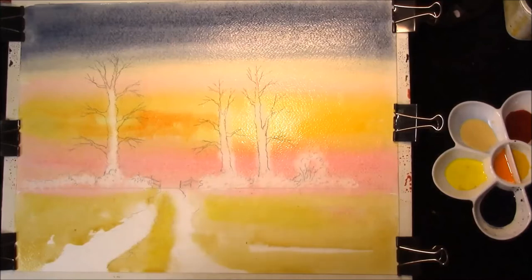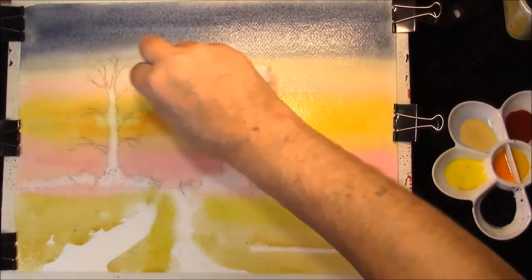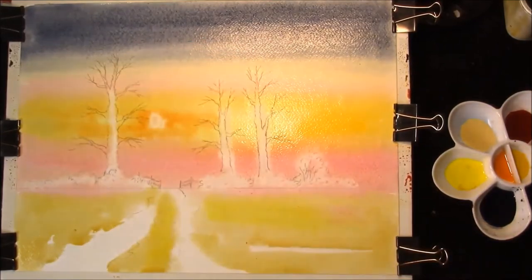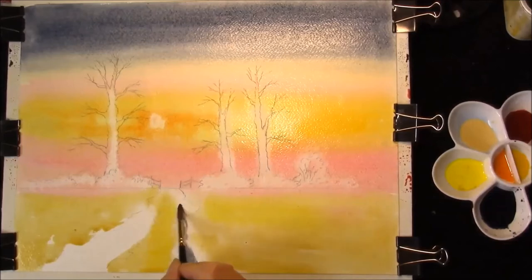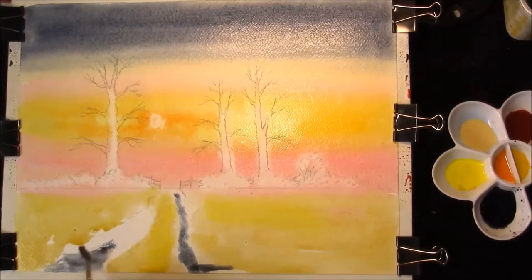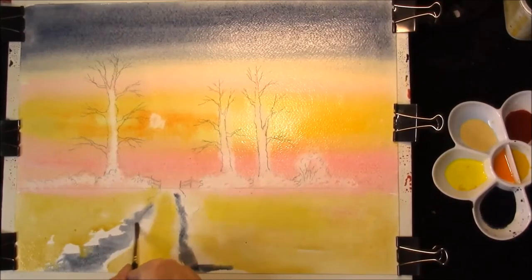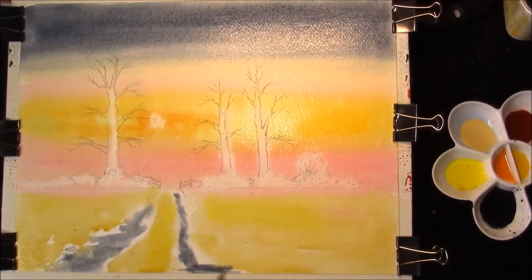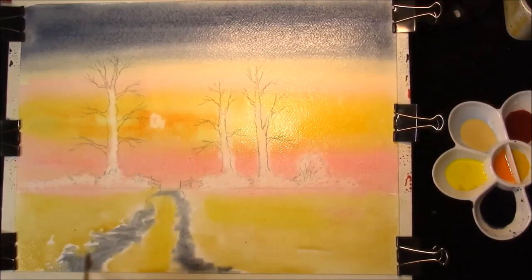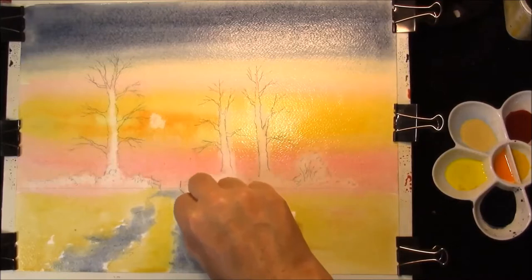And then whilst we have that just off-centre, just create a light spot. This is the same mixture of the sky colour - Ultramarine Blue and Burnt Sienna - just going to put that in and allow that to merge, bring it together. Pull some light spots into it here.